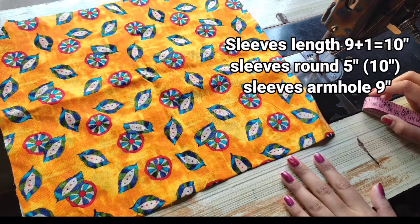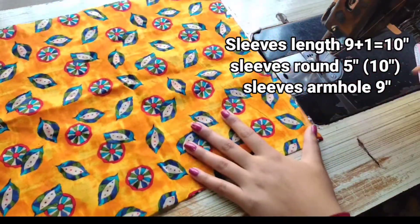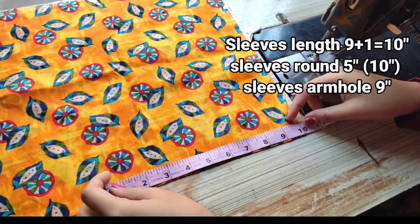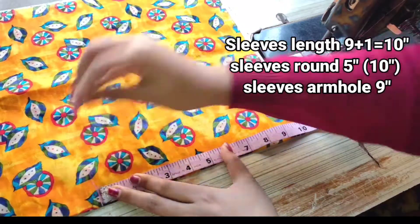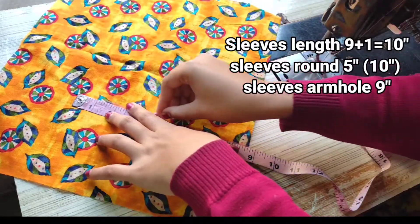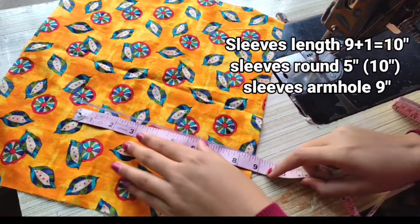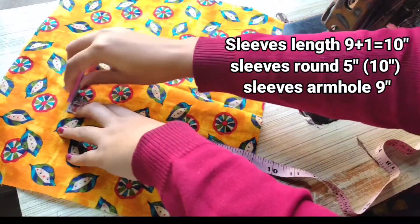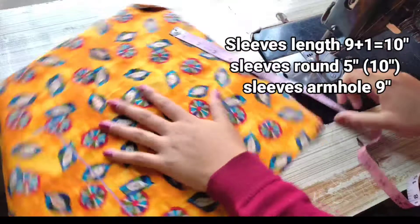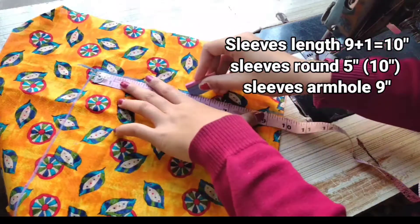First we will mark on the sleeves. I will make the design accordingly. Here I am keeping 9-inch length — you can take 1 inch or 2 inch extra. So I will keep 9-inch length, place it with a 1-inch margin, and mark on it. This way I have marked it, and in the same way I will draw the line on it. Then we will take the sleeves armhole — here my sleeves armhole is 9 inches — and mark it.